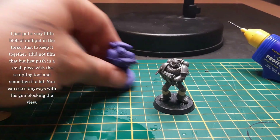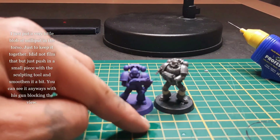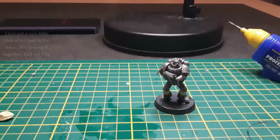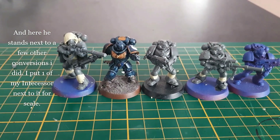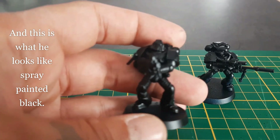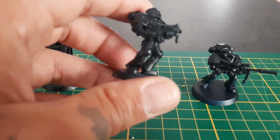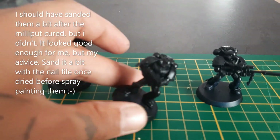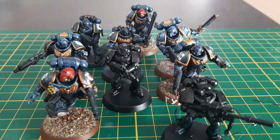I also did a little bit into the torso, but I forgot to film that — just fill up a little bit; for that I used the sculpting tool. His gun is blocking the view so it doesn't matter. Here are a few others I did, and you can see how he stands against the Primaris Space Marine. This is what he looks like when spray painted. One tip: when you're finished with the milliput, go back in with a nail file to sand it down a little bit — I didn't do that, but it still turned out okay. It's still better that you take a nail file and sand it down.